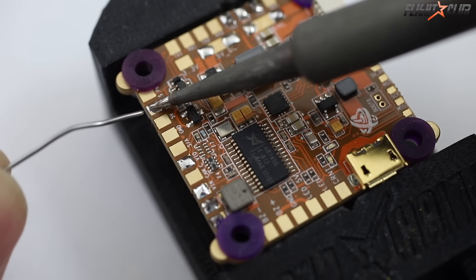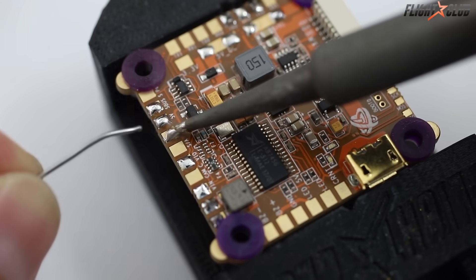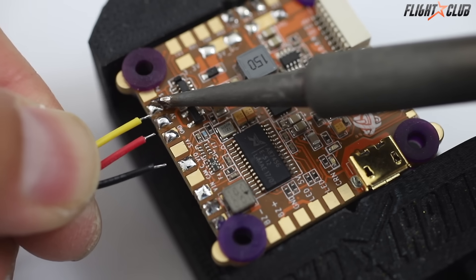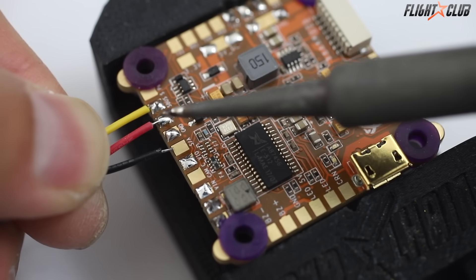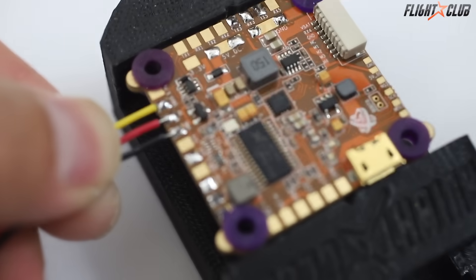Tip number six: soldering small tiny wires like FPV camera wires. Make sure the pad and the wire are pre-tinned, melt the solder on the pad, then quickly push the wire into the melted solder. Remove the heat and hold the wire steady until it cools.